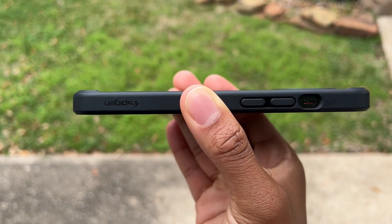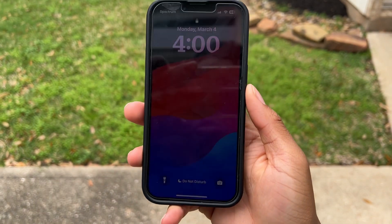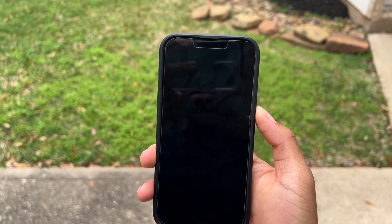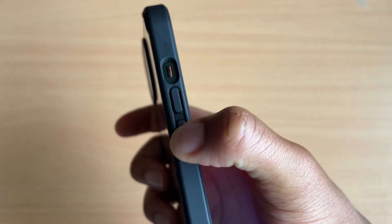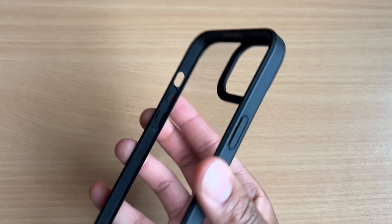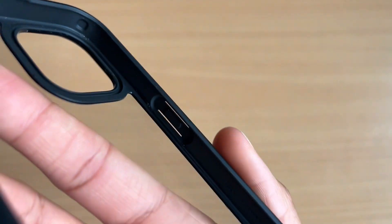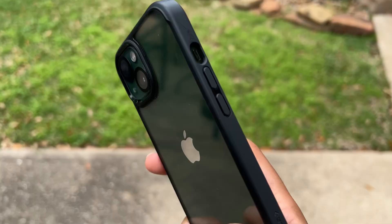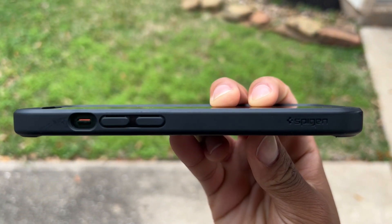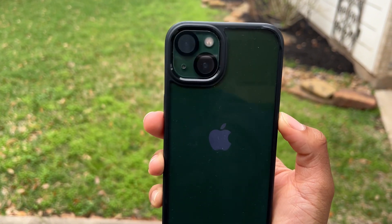The volume rocker, the cutouts for the speakers and the charging port — the button clicking for this phone is very nice. It's very responsive and the way it's designed it kind of has on the inside of the case an elevated portion that allows the buttons to be pressed easier. On the side we have a little Spigen logo just for some small branding, nothing too huge.